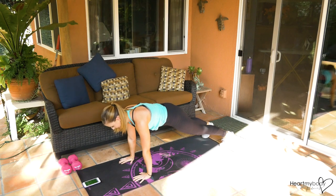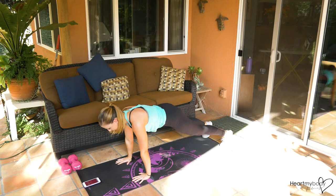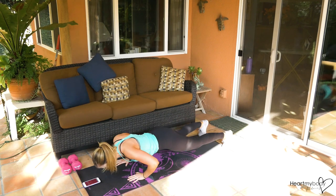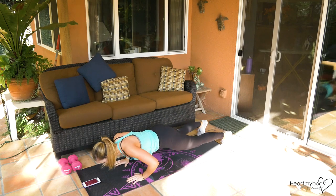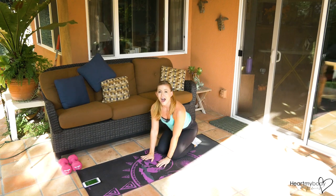Three, two, and one — push up, one hand up, push up, other hand up. Your body will want to sway — don't let it. Control your abs as you lift one hand at a time. Three, two, and one.